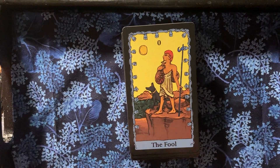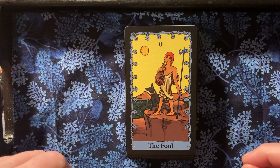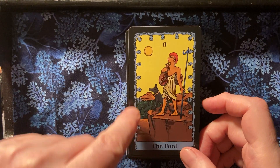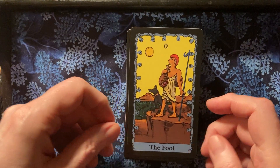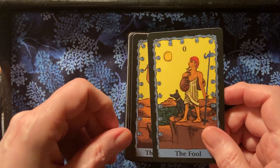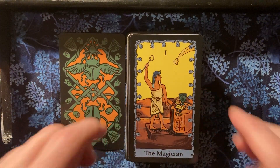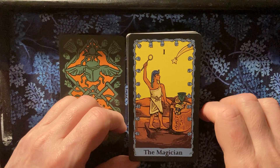We'll just do a quick walk through here. You have the Fool. They all have this lovely kind of floral pattern around them. And the images are almost a little crude, but that's very much in keeping with Egyptian hieroglyph images.